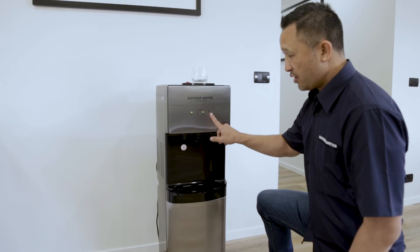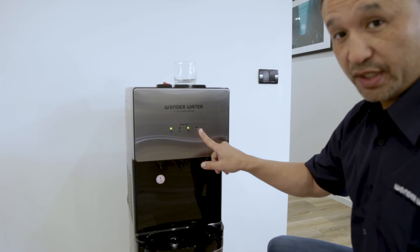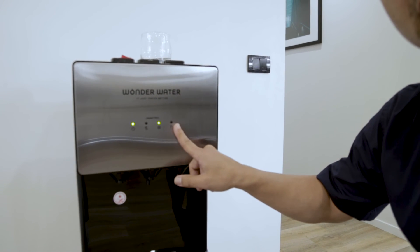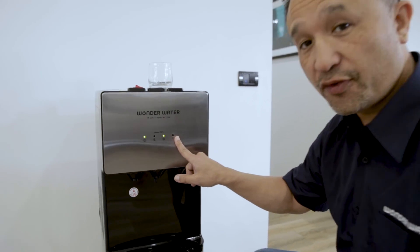Any time you see this light light up red, that is an indicator that means you need to refill the bottle.